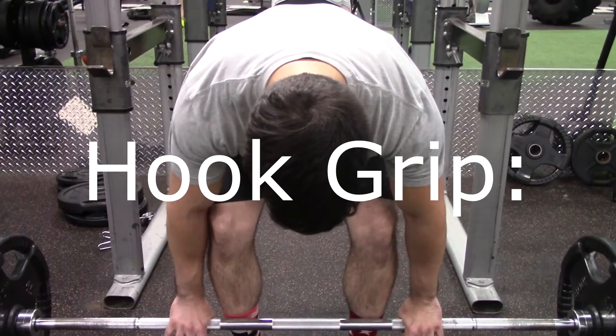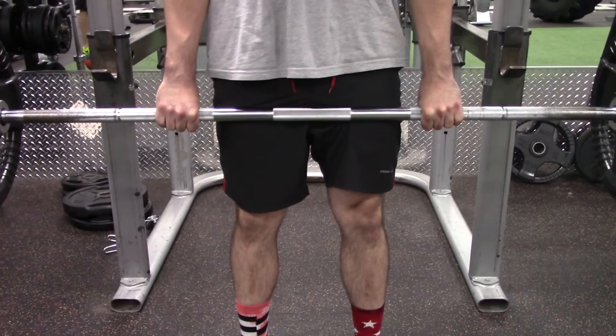Let's talk about hook grip first. What is hook grip? Hook grip is when the bar is held like this. It's what all Olympic weightlifters use to snatch and clean their barbells. Hook grip involves wrapping the thumb around the bar first and then the rest of the fingers, creating a very sturdy yet painful grip.